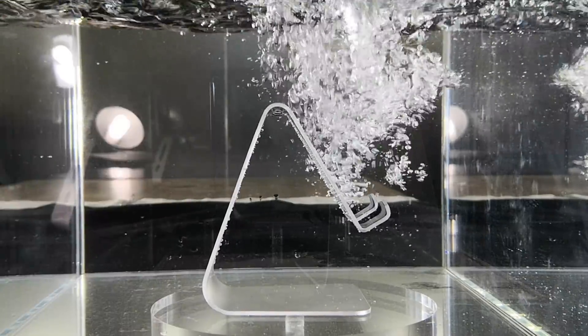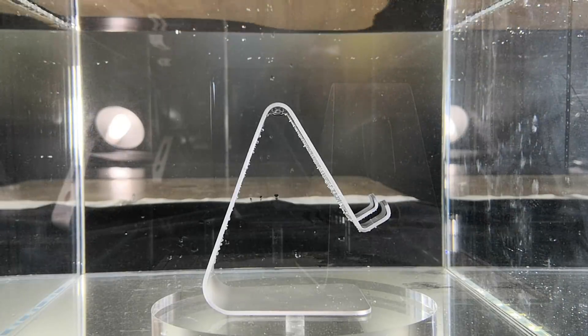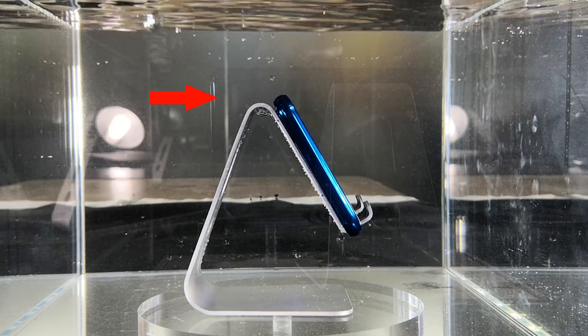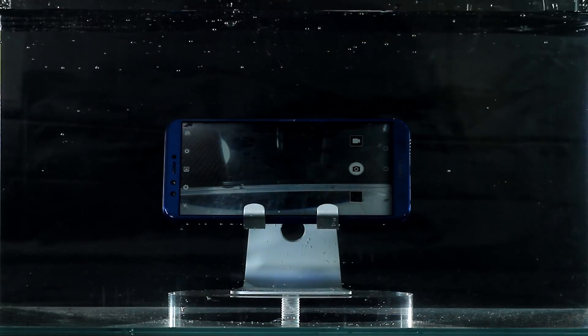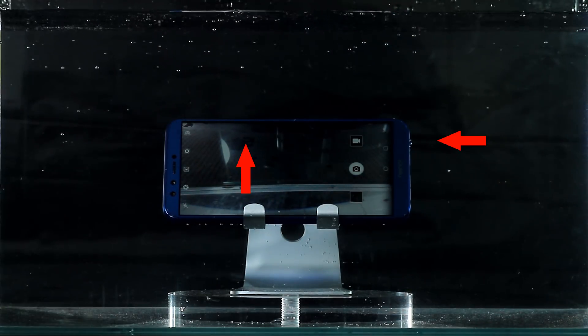Immersion test. As soon as I put the Honor 9 Lite into water, I can see bubbles coming out of the phone — from the back of the phone and from the loudspeaker. This means water has already gone inside the phone.